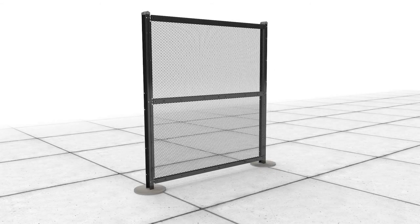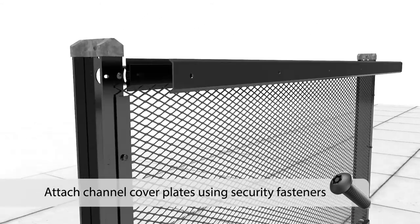On stepped installations, fence gaps can be filled by trimming filler panels to fit the void and mesh filler bury depth. Next, attach channel cover plates to the rail assembly using security fasteners.